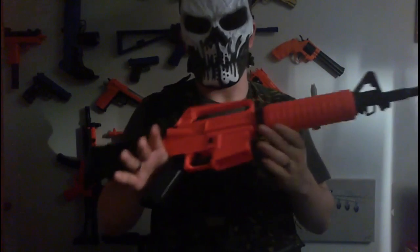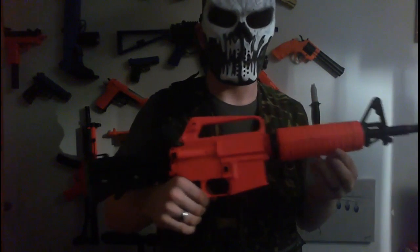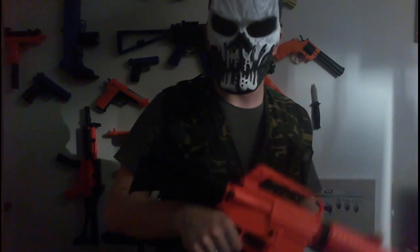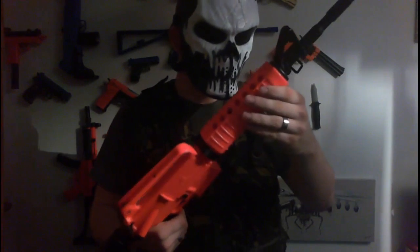The link on the website will take you directly to this gun on their website. If in future videos you want us to put the link to the gun in the description instead of just on the website, please put that in the comment section below.